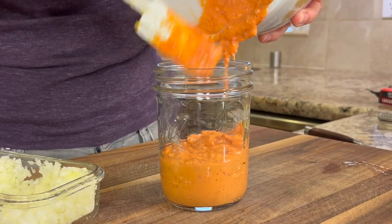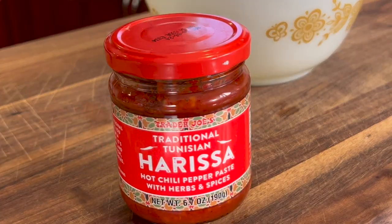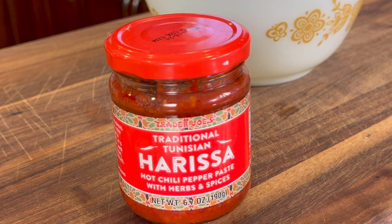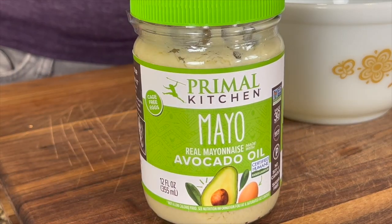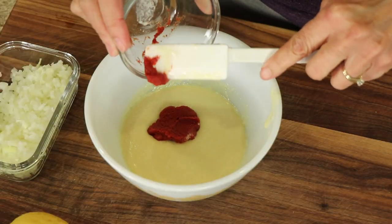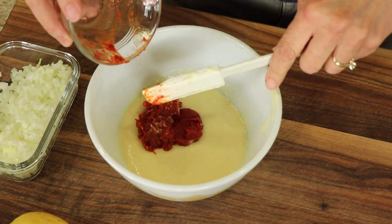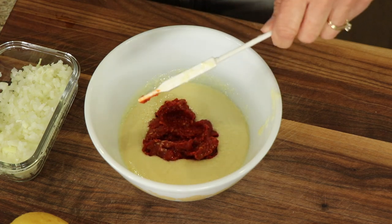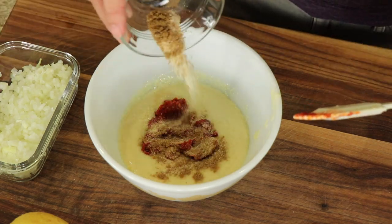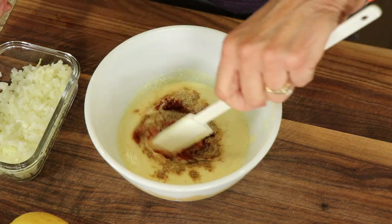First, we're going to start off by making this delicious harissa sauce, which is going to tie the dish together. We're going to use harissa paste — it's a chili pepper paste, but it's not that spicy, so no worries there. I got this at Trader Joe's. In my bowl here, I have some avocado mayo from Primal Kitchen, and to that I'm adding a couple of tablespoons of tomato paste. Now here comes our harissa — you can add anywhere from two teaspoons to two tablespoons; I went for two tablespoons. That tells you how mild it really is, but it's flavorful. I have ground cumin and garlic powder here, plus a little pinch of salt, and I'll give this a little stir.